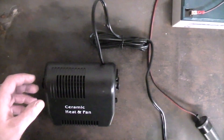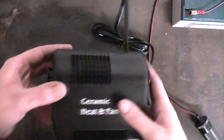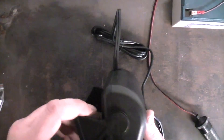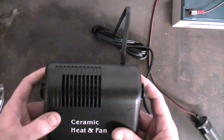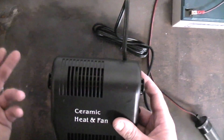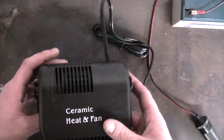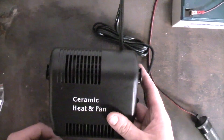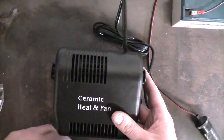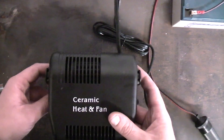Hi there guys. Today I want to look at this ceramic heat and fan. This is a 12 volt fan heater. The reason I've got this is because it's coming up to winter and the journey to work only takes me five minutes, so by the time I've pulled up in the car park the engine's only just about got warm. So I thought I'd buy one of these. It costs £11.98 off eBay.